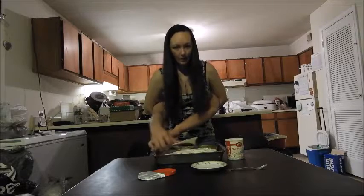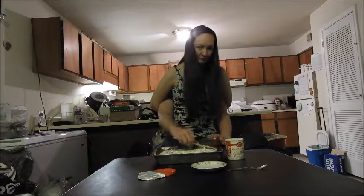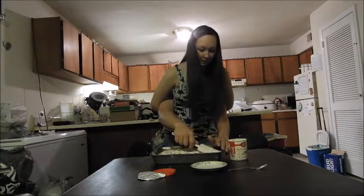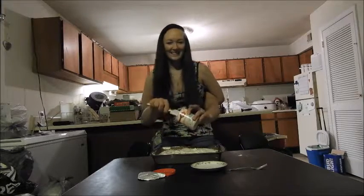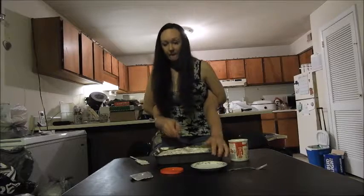We might need one more little scoop, so let's take the frosting can again — the thing with the frosting in it. We're going to scoop one more little scoop. There we go, it looks very yummy.